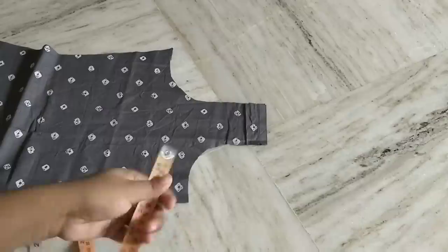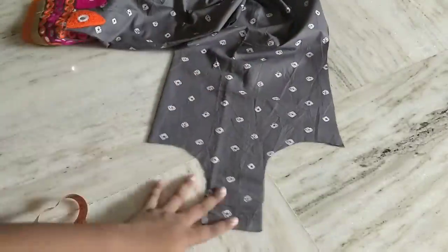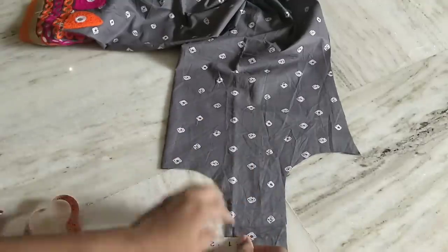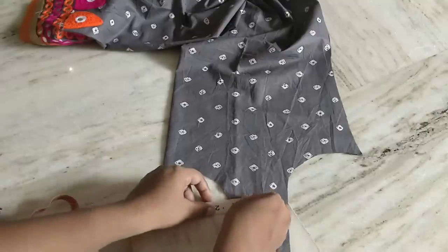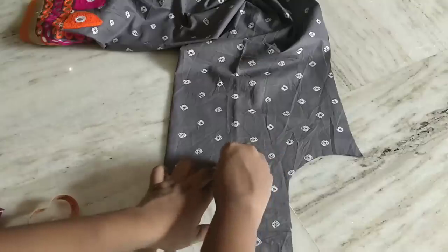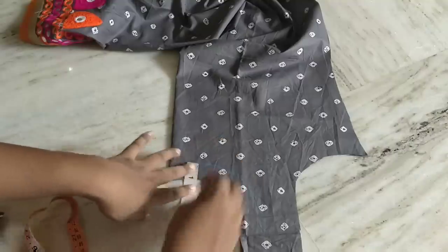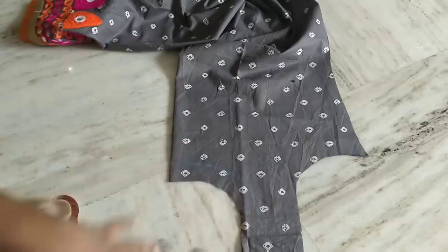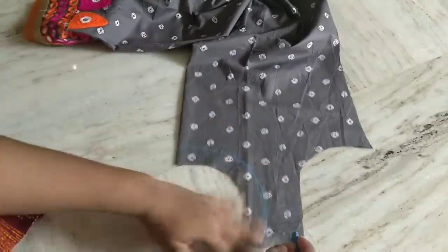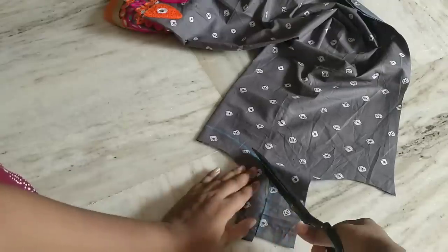I am going to show you a neck pattern in a round shape, matched to the same cloth. I will cut the pattern with a one inch seam allowance.